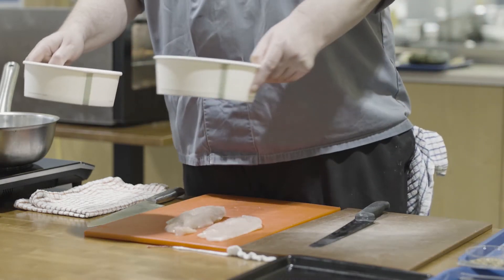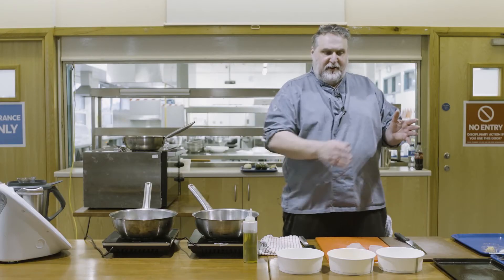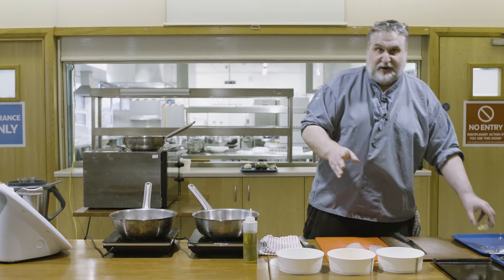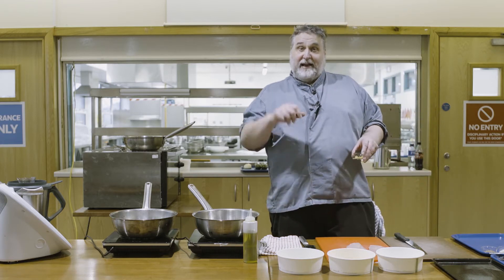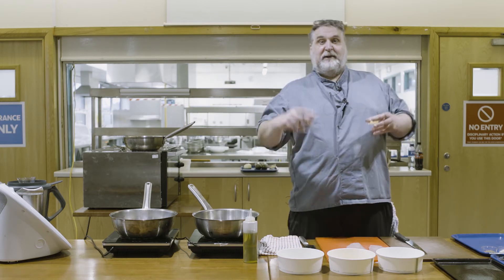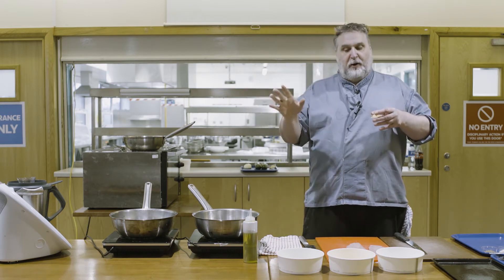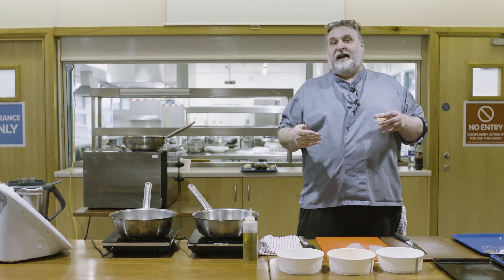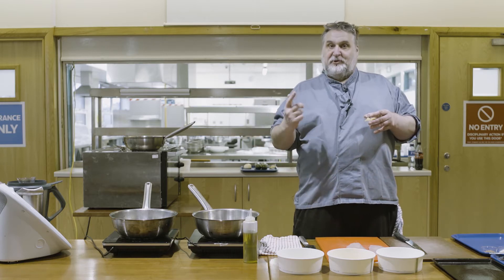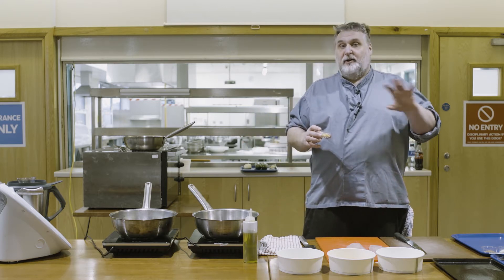Next we set up a pané - that's flour, egg and breadcrumb. If you're right-handed, work left to right. In the flour there's some pepper; in the egg wash, egg and a little bit of milk. For the breadcrumb, I'm using panko, but you can use fresh breadcrumbs from the supermarket, or if you have old bread going stale, dry it in the oven, blitz it in a blender - it'll last about a week.